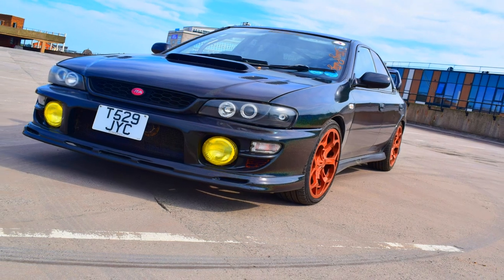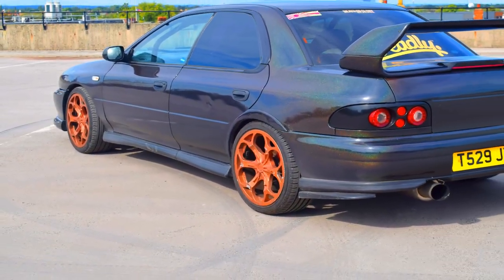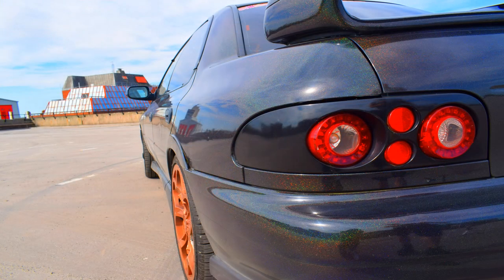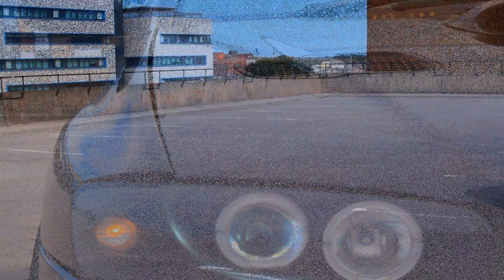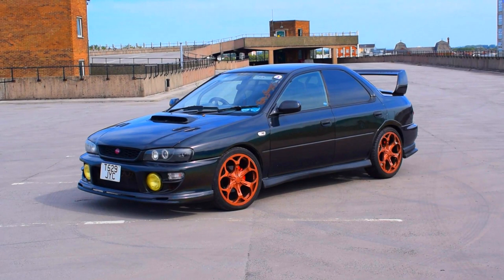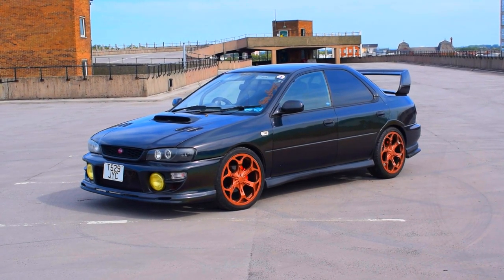This is my 1999 GC8 Subaru Impreza 2.0L non-turbo EJ20. I've owned my Impreza for three years now and I am hooked on Subarus. It's not a turbo, but I've put a huge smile on my face with that beautiful boxer rumble. My Impreza has 135 JDM ponies with a 5-speed manual.